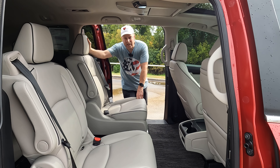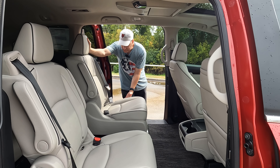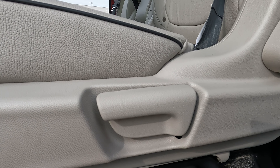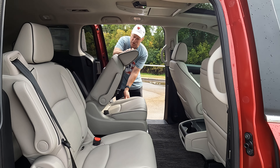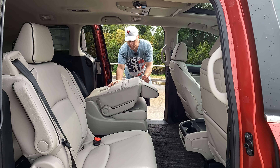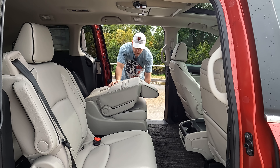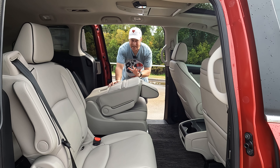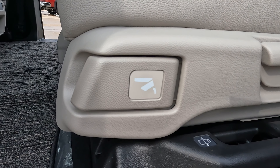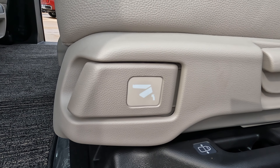When it comes to removing the outboard seats, we're going to use the lever I'm showing you on the screen right now — this middle lever on the side of the seat — that allows you to fold the seat back down, just like we did with that middle seat. It does help to move the front seats forward out of the way; you'll know if you need to do that or not.